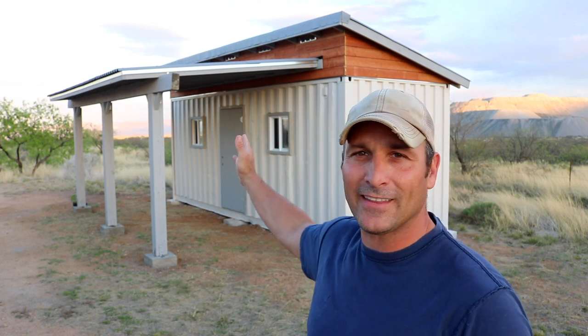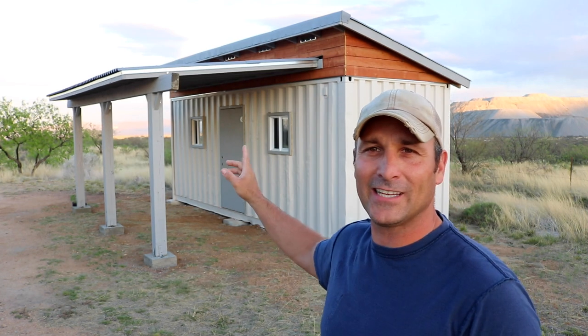Hey guys, this is part five of the shipping container shop project. Today I'm going to talk about everything I've accomplished since the last part. A few things have changed — most notably the awning is finished, the roofing is done, I've got a door back there, and I've got most of the interior framing done. Let me get you caught up on that.